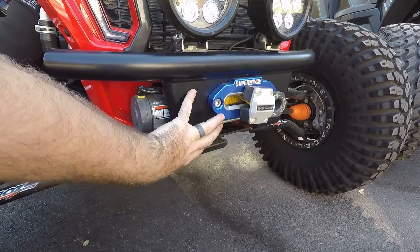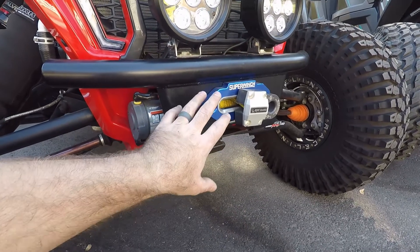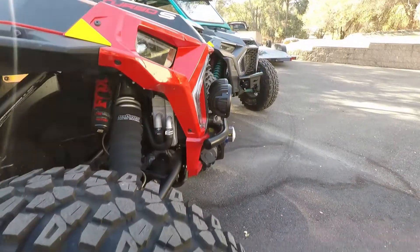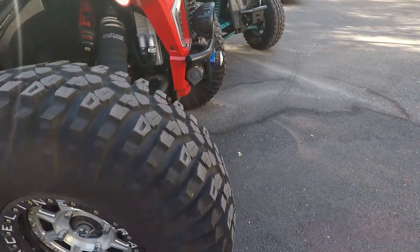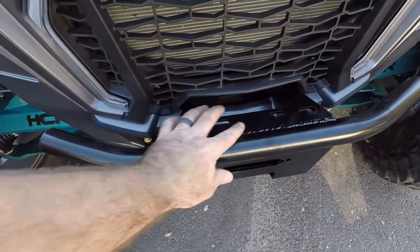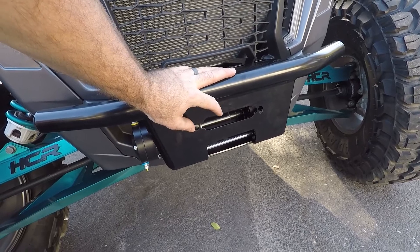Whenever I put the bolt holes in here, I actually made it so that you can run a regular narrow spool or the wide spool winches. I recommend running synthetic ropes with the aluminum fairleads on them. There are also some holes up here on top so you can run some lights if you want to. These are 35 inch tires and the winch bumper is completely tucked back behind the front plane of the tires, which is really important for rock crawling. Here you can see the bumper already bolted on. There are some holes up top for lights, and you can see the different sets of holes depending on your fairlead or your narrow or wide spool winch.